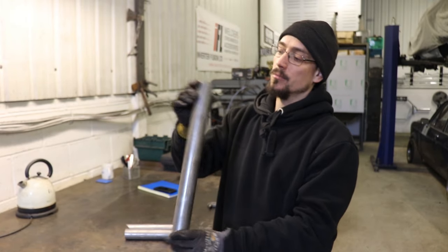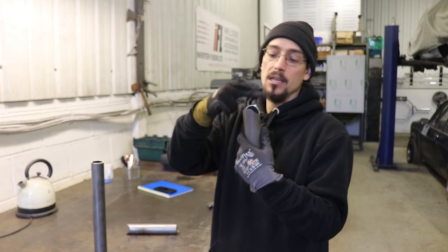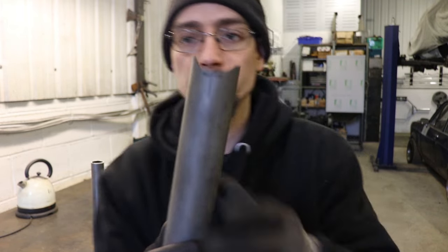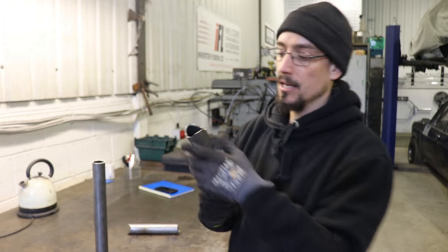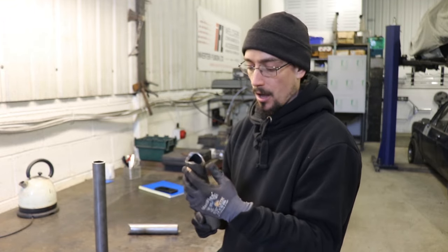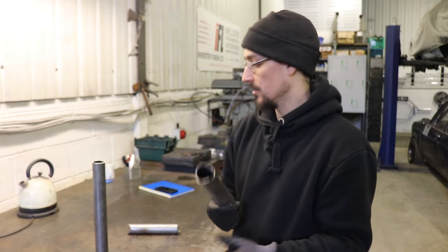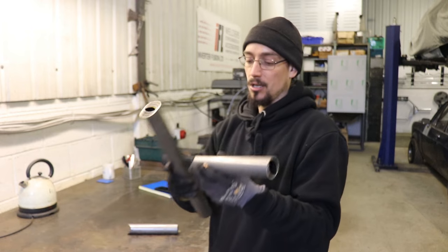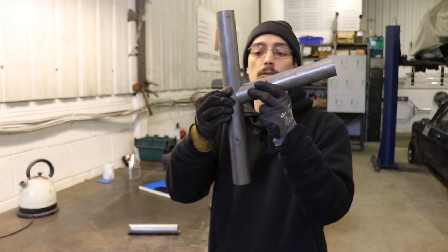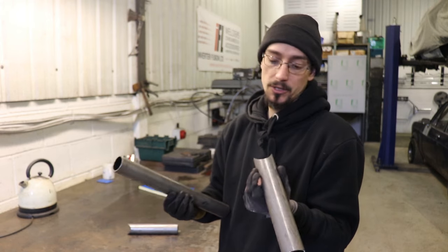What I've got here is some inch and three quarter seamless CDS, some offcuts that I've cut with a tube notcher. If you're going to do any amount of this kind of work, I'd recommend you get a tube notcher. You can get them really cheap and they're going to save you a huge amount of time because you're always going to get a good fit on the notch first time.